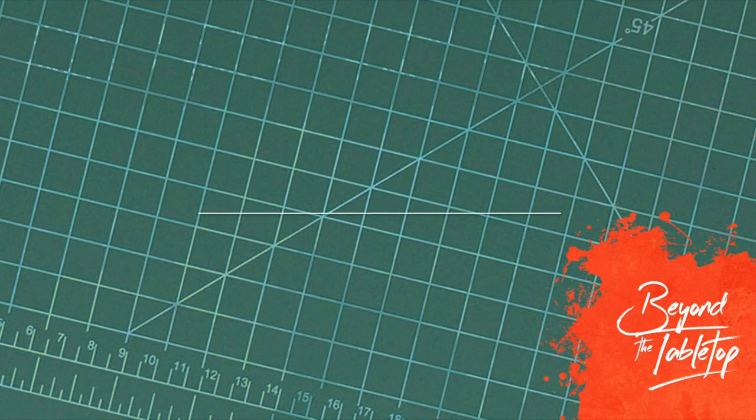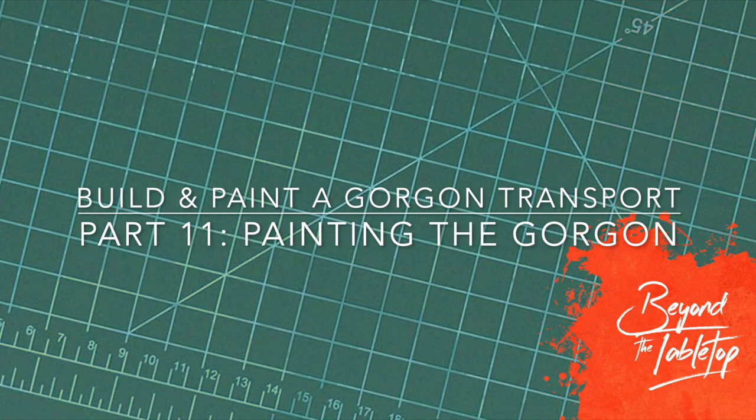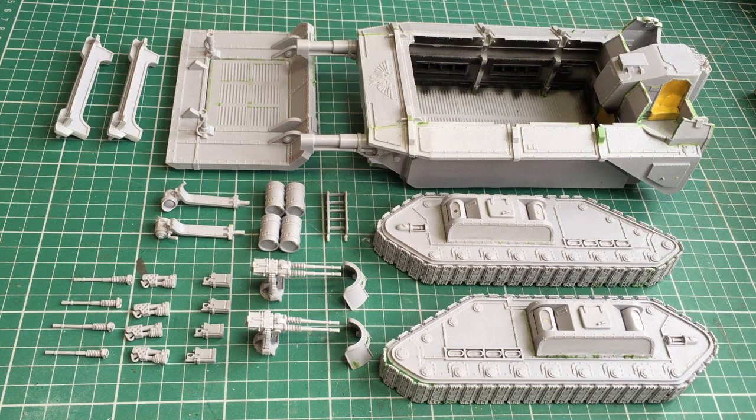Hey there, this is Philip from Beyond the Tabletop. In this video I'm painting up my Gorgon Armoured Transport. I've already done several videos on the build process along with painting up the driver cabin, which you can see masked off in the yellow at the very back. To see how they've been painted, check out my previous videos.